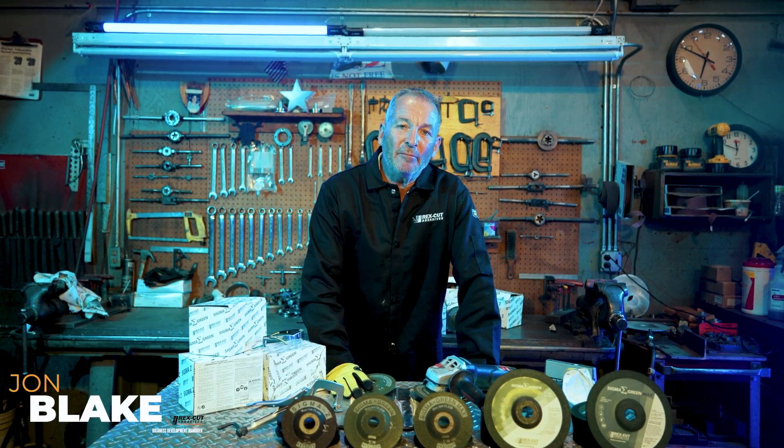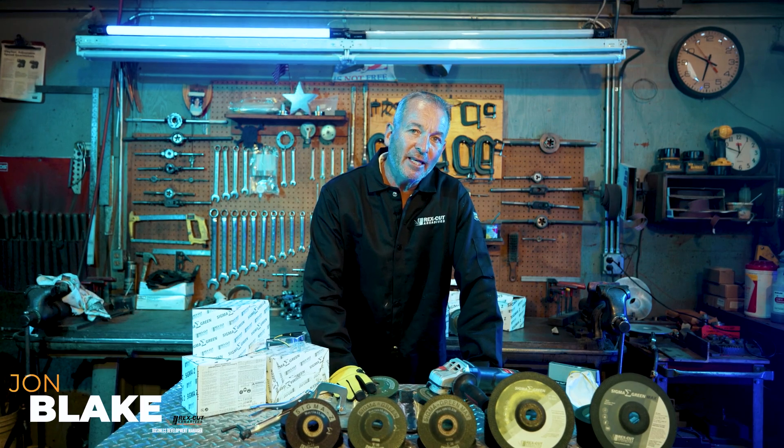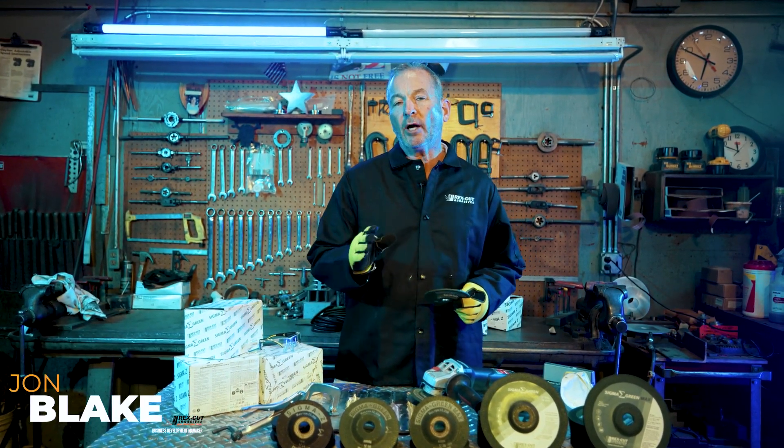Hi, I'm John Blake, Business Development Manager at Rex Cut Abrasives, and today in this video I want to talk a little bit about the benefits of using the family of Sigma Green grinding wheels for your toughest grinding applications.